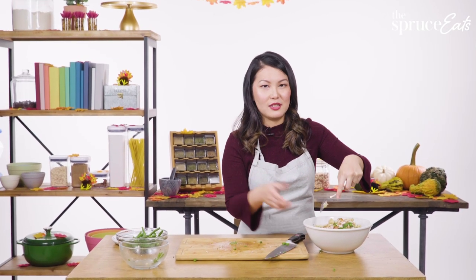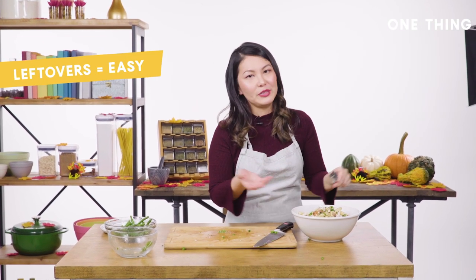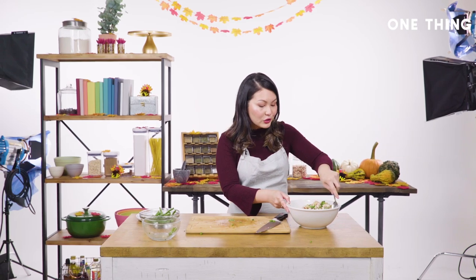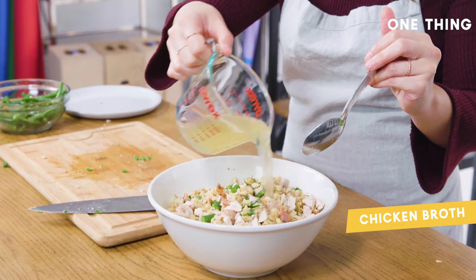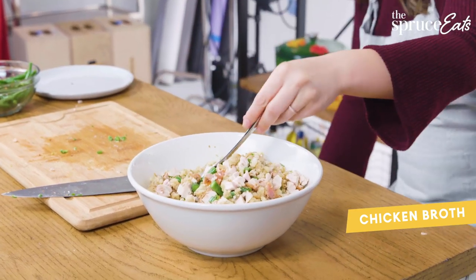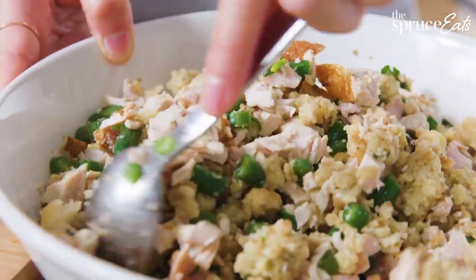I'm not adding any extra seasonings because the whole point of leftovers is that you've already seasoned your turkey, green beans, and stuffing with all those amazing herbs and spices. What you do need to do though — because it can be a little dry, especially if you're using stuffing — is add some chicken broth to introduce some moisture, so that when you're frying the dumplings later they're not going to taste stale and dry.